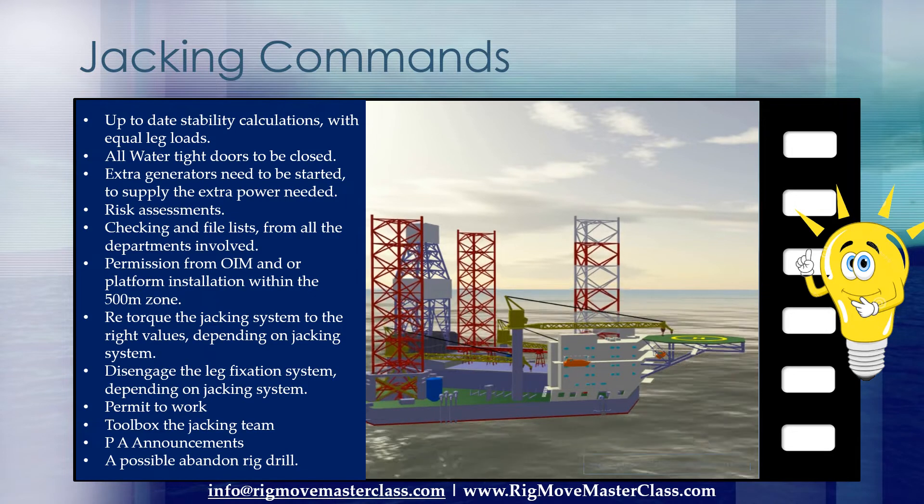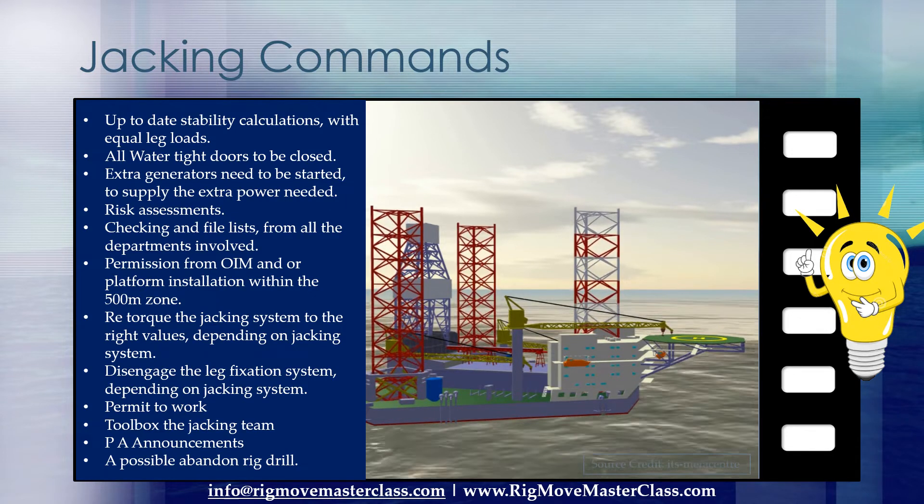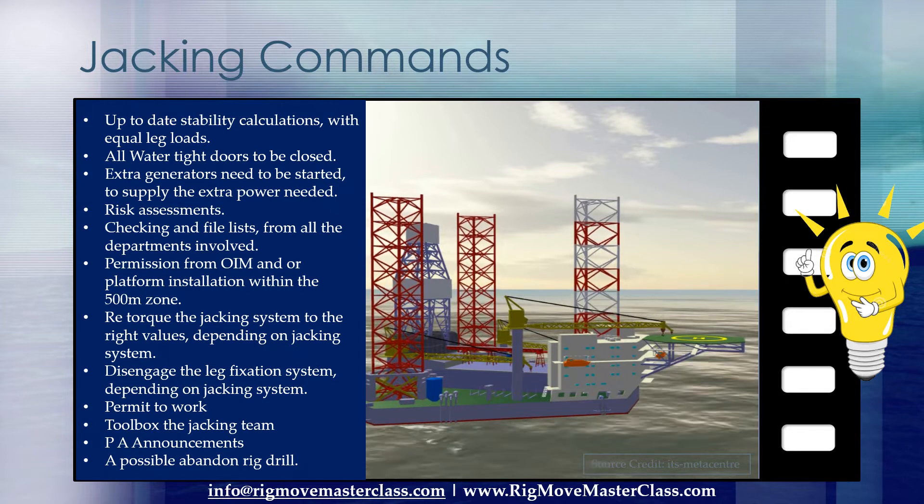It can be very dangerous at final positioning if legs are jacked in the opposite direction instead of the ordered direction.